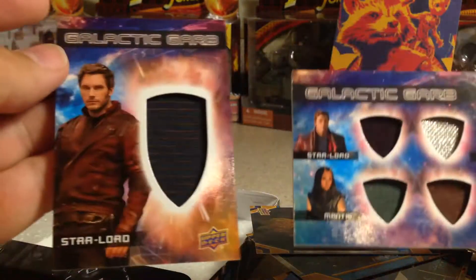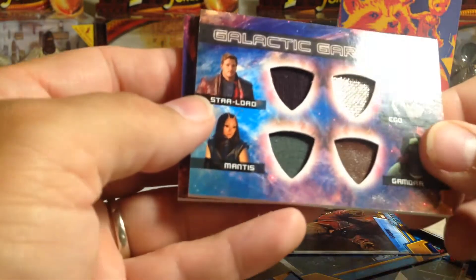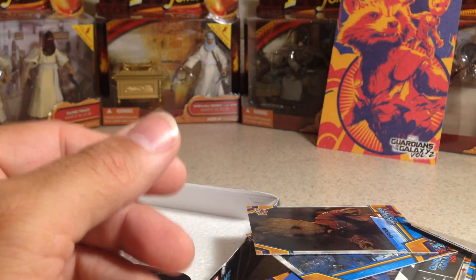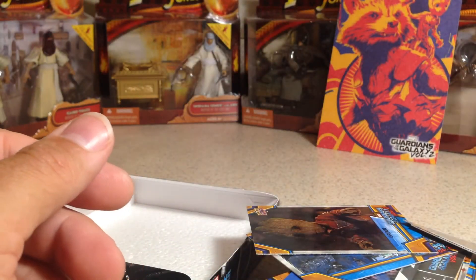Well, stay tuned for more videos. In review, we've got a large relic of Star Lord and a quadruple relic with Ego, Gamora, Mantis, and Star Lord — and an out of 10 parallel, an out of 99, and an out of 199. Alright, stay tuned for more videos. See you next time, bye.